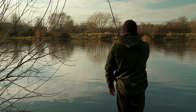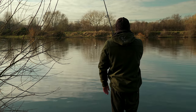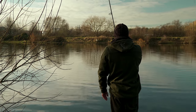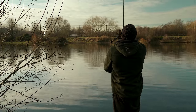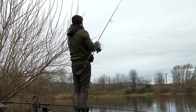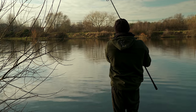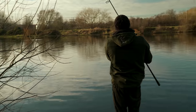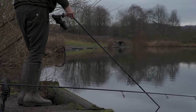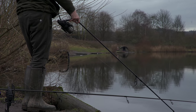When it comes to the cast itself it needs to be smooth and controlled, and you have to stop the lead just before it hits the water. We're going to do that now - nice and smooth, stop the float just before it hits the water. This is quite deep so I'm just going to control the line as it goes down to the lake bed, and now let it just touch down.